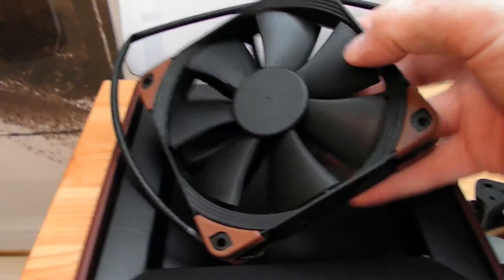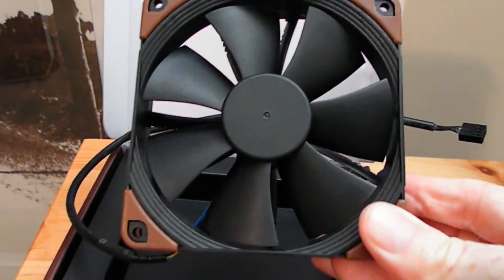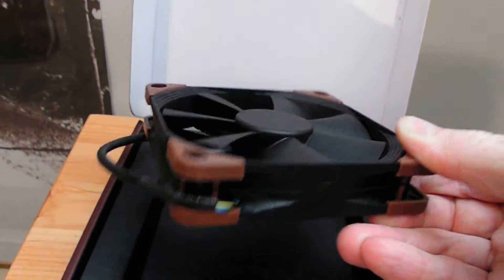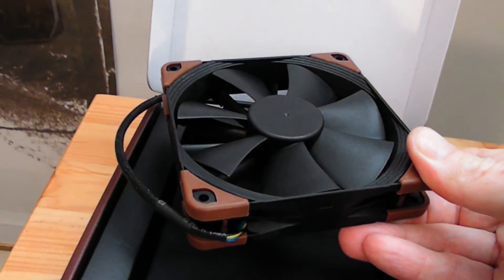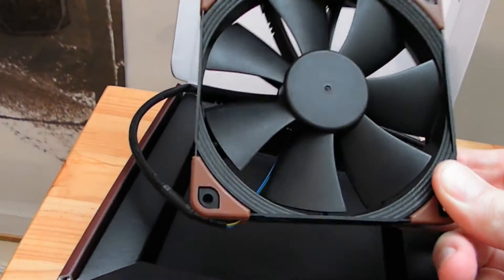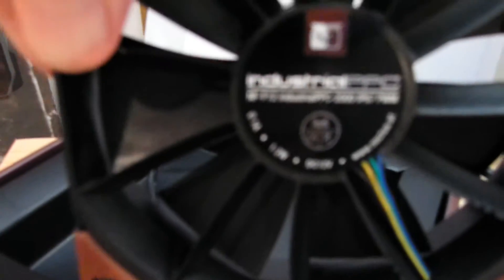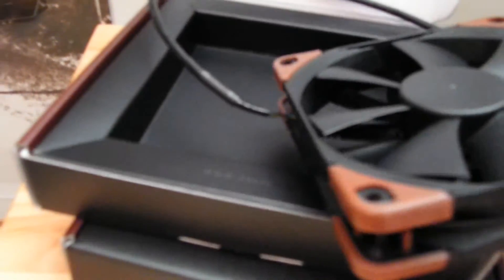These are the Noctua NF-F12 Industrial PPC — PPC stands for Protected Performance Cooling. These are relatively recent, maybe a year or two old now. I did see some reviews showing that the noise level only gets up to around 23–25 decibels at 2000 RPM. That's the other thing: these go up to 2000 RPM, versus 1450–1500 on the Corsairs. They are very well-made fans — quite heavy in fact.